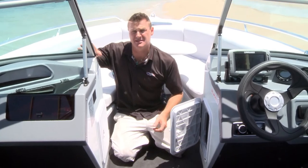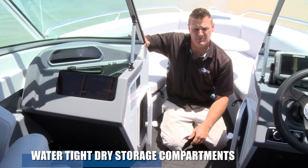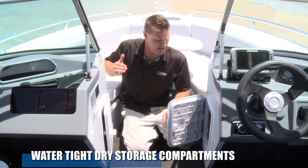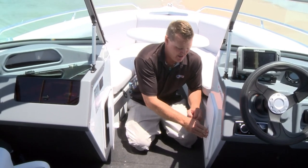Quintrex and the new 2016 models have developed this nice dry storage with hard panels. So your keys, your wallets, your phones, your towels, your bags — anything you want to store in here stays nice and dry and locks away.